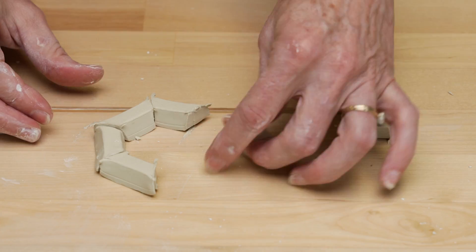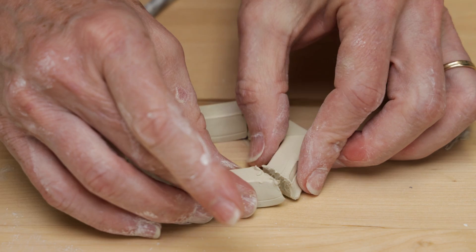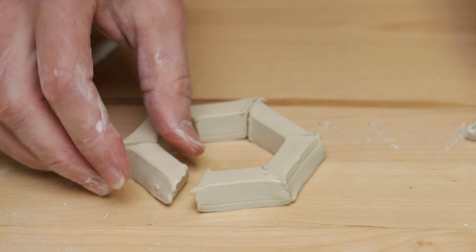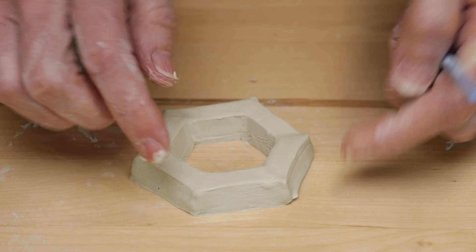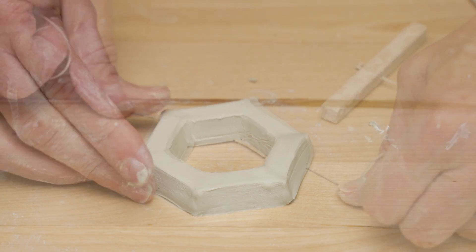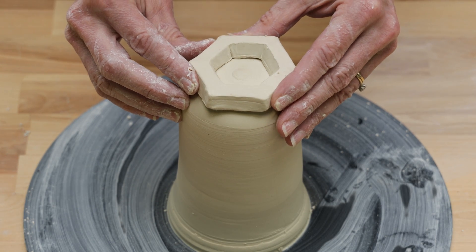Next, I turned the pieces around to form the hexagon. I scored and slipped them together. I threw a closed form and centered the hexagon on top to make a collar of this piece.